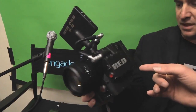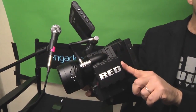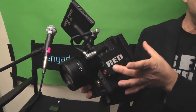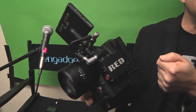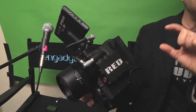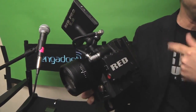Is there one CF card in here right now? This is the CF module, so this would record to CF, which is one of the options. The other option is this piece can be replaced with an SSD module — the same one that's working on the Epic — so you can run really long record times on SSDs. And there'll be an adapter to put a CF into an SSD holder so you don't have to take this on and off.